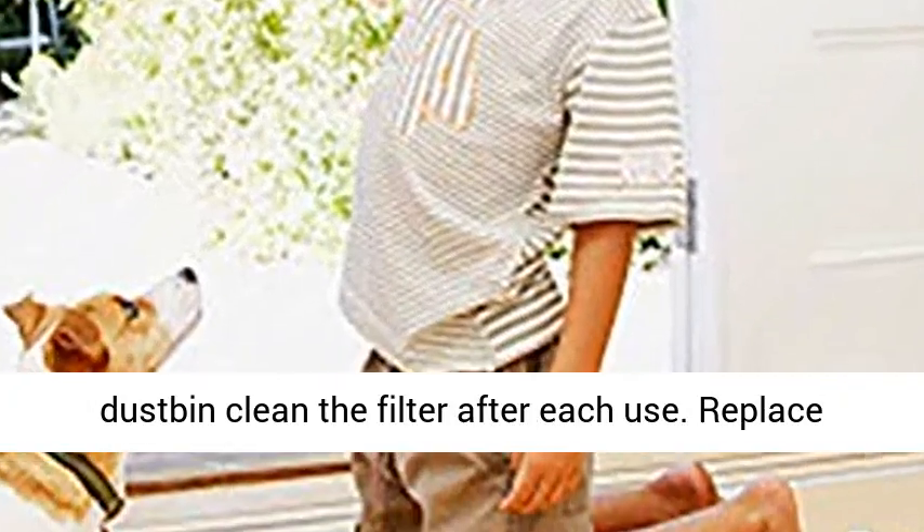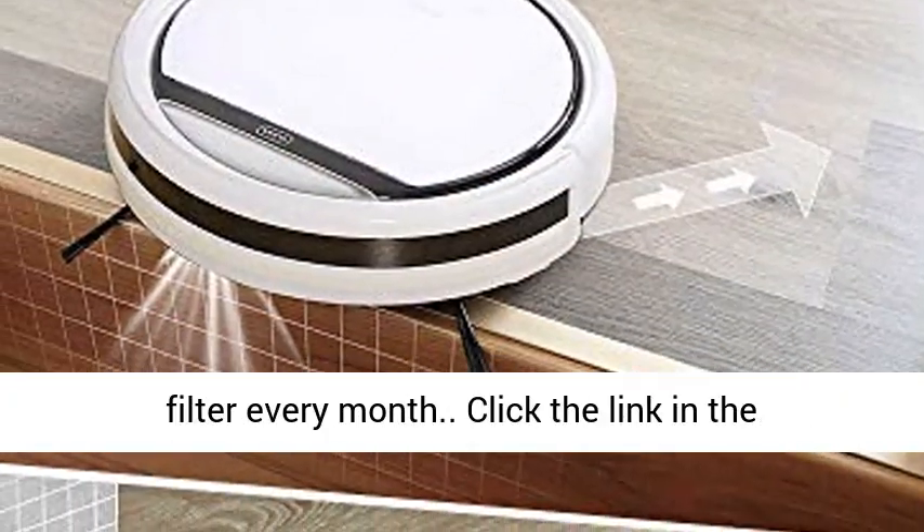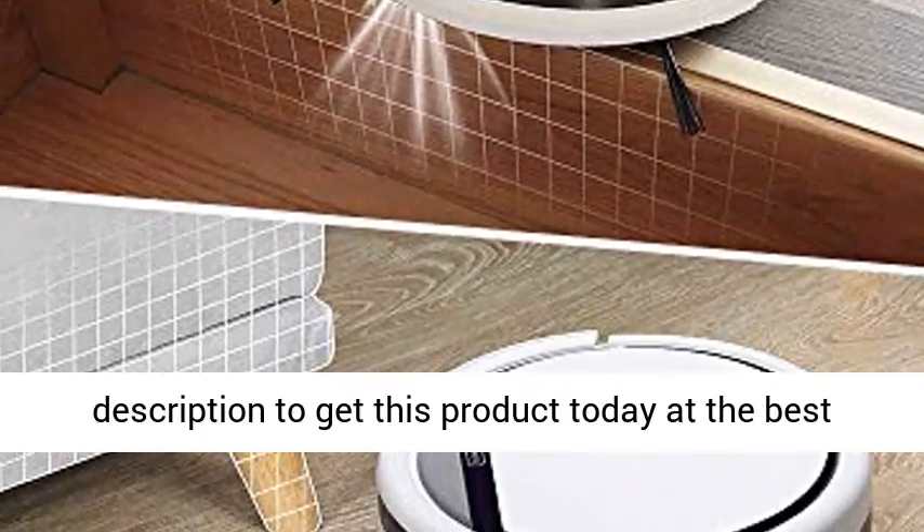Tip — easy maintenance: empty the dustbin and clean the filter after each use. Replace the filter every month. Click the link in the description to get this product today at the best price.